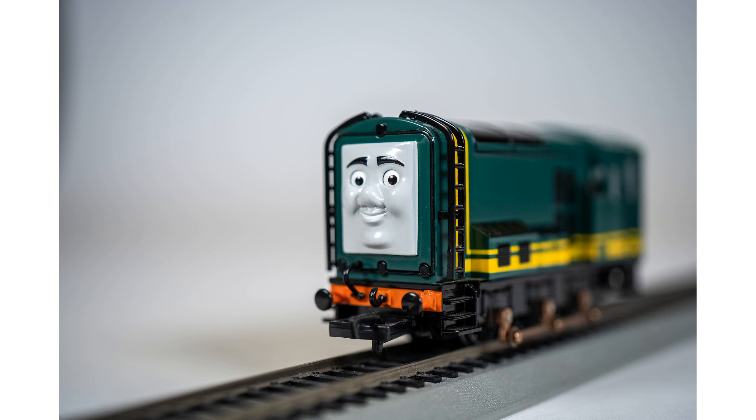Measuring at a reasonable size, the Paxton engine is perfect for both display and play, fitting seamlessly into model train layouts.